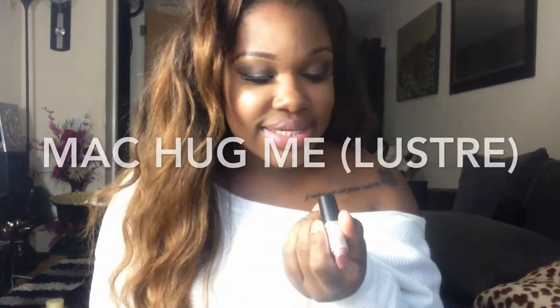So this lipstick is called Hug Me and it's a luster finish. It's just a really nice nude colour and it's got somewhat of a gloss in there. So this is Hug Me, and this is what it looks like. And once again, it's a luster finish.